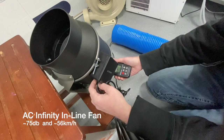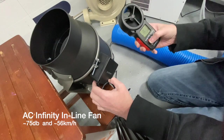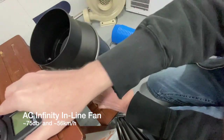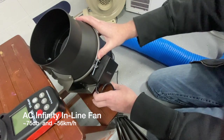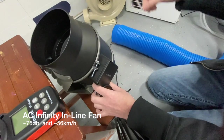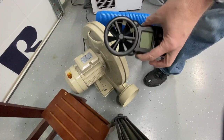I also used my phone to measure how loud it is. At high speed it's about 75 decibels. Let's compare that to the stock blower and see what's going on.